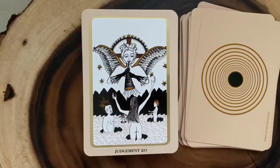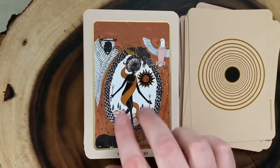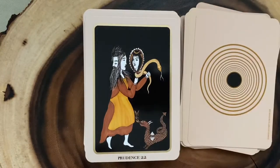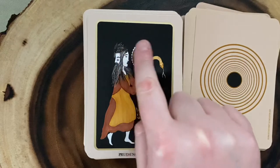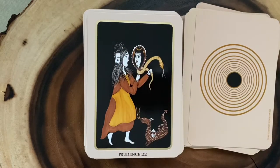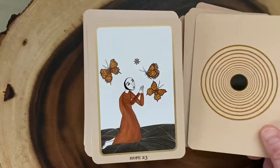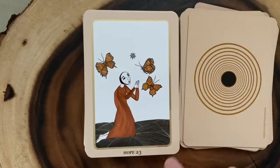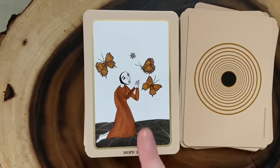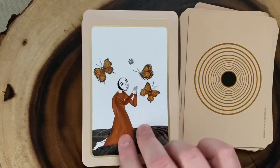It makes me smile. I'm so excited to use this one. Here's Judgment. And the World. And then we have two additional cards in this deck. There's Prudence, which is a very cool card — it looks like there are two faces to this person but she's only seeing one of them. There's a little dragon and a snake. I'm interested to see what her takes are on the meanings of these additional cards. And then here's Hope, which is the other extra Major Arcana card. It's pretty self-explanatory — a person with butterflies.